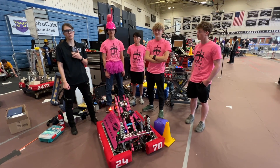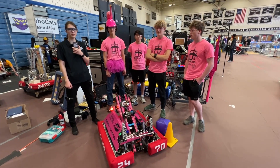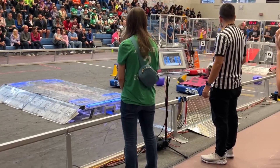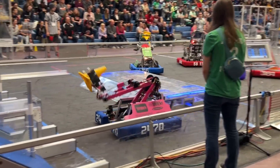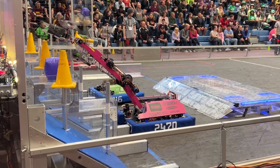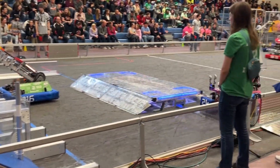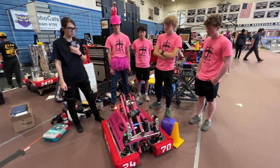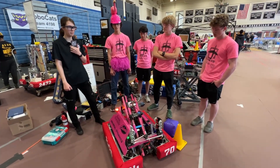Hey everyone, I'm here at the Minnesota Robotics Invitational with Team 2470, Team Bjorg out of Bloomington, Minnesota. They've had a great run this season, making three out of three playoffs at their competitions and were the finalist Alliance captain at the Minnesota State High School League Championship. They've got this great stylish three-stage arm and pneumatic gripper, so let's see what the robot is all about on Behind the Bumpers.